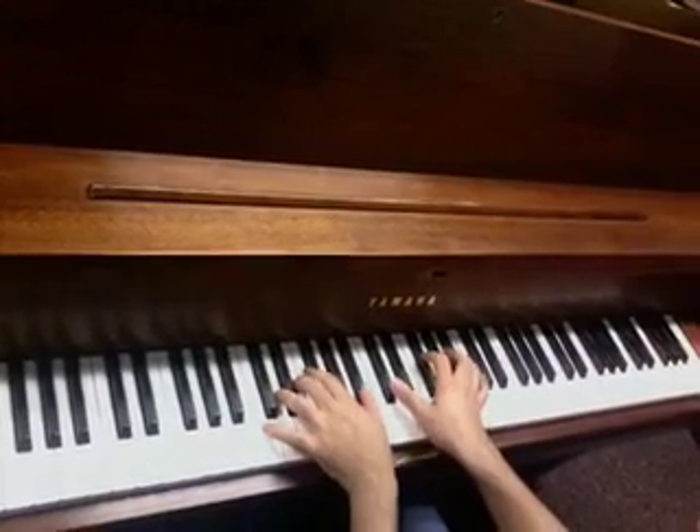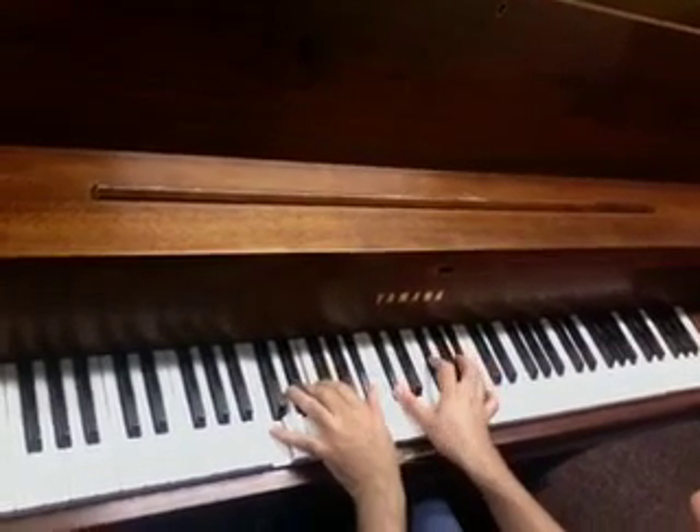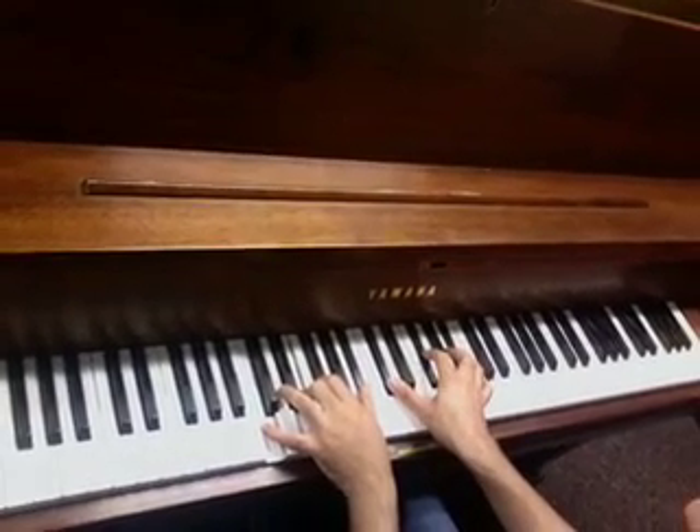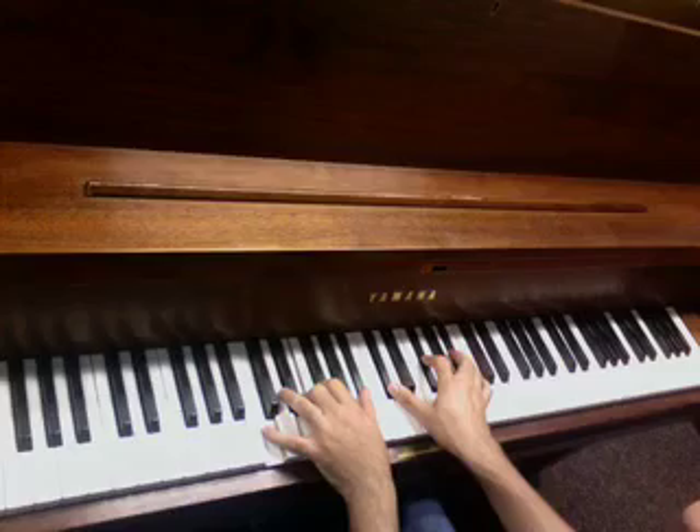Then the before last one — I'm sorry — would be C, E, Bb, Db, Gb, Bb.